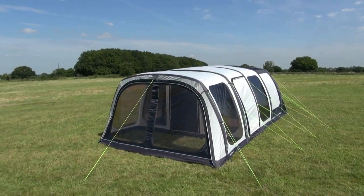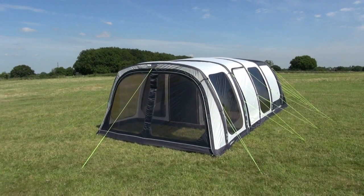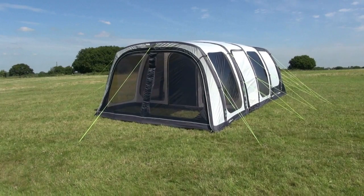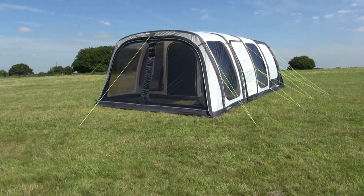This is the Outdoor Revolution Airedale 6.0 Oxygen Airframe Tent. It's a six person tent measuring 4.8 metres in length and 3.8 metres wide, with the addition of a very useful 1.4 metre canopy at the front. The Airedale 6.0 is the perfect tent for larger families.